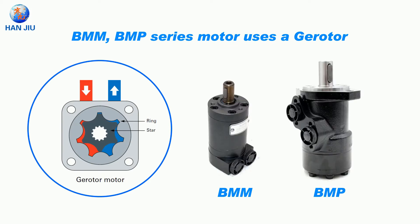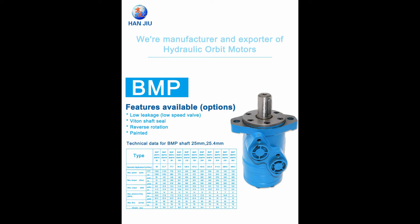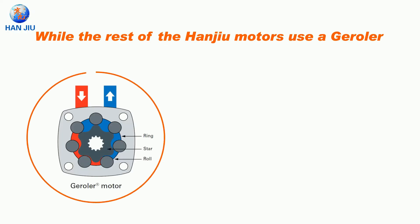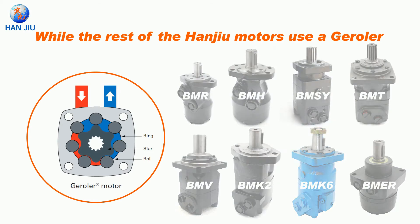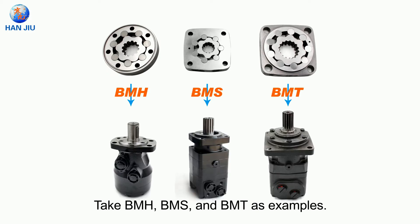The BMM and BMP series motors use a gerotor, while the rest of the Hangyu motors use a geroller. Take BMH, BMS and BMT as examples.